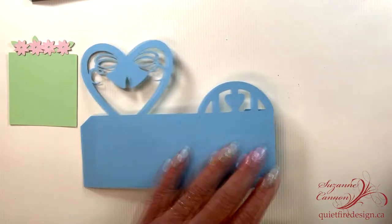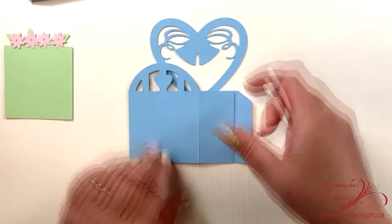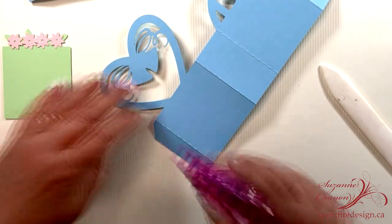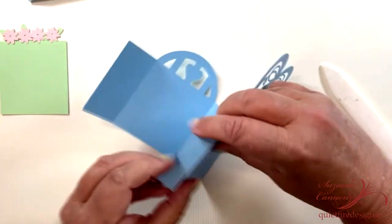Now this is the assembly of the box. You want to burnish down all those score lines with the bone folder. Then add some adhesive to the tab and fold into the box shape.